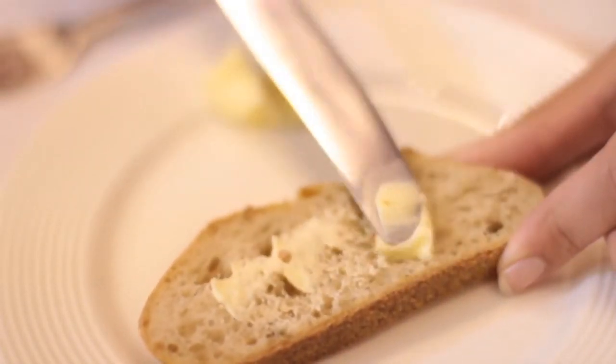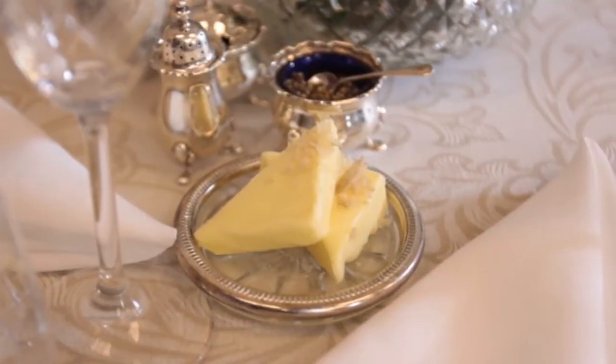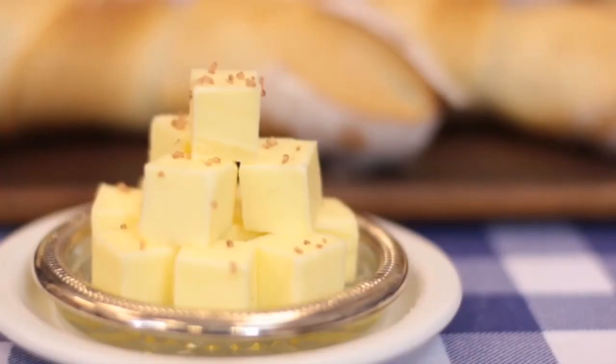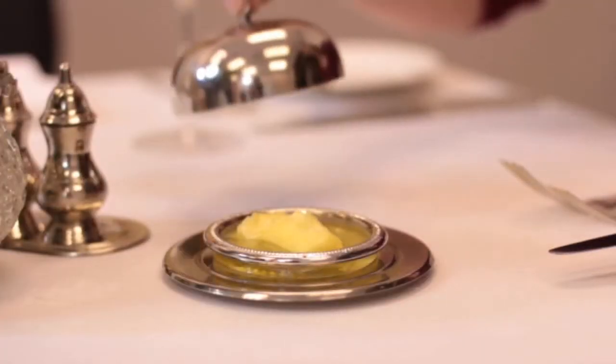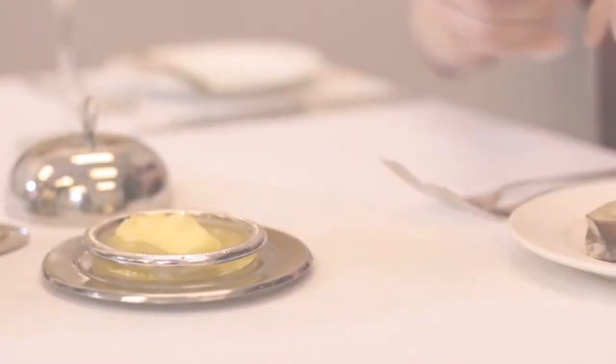Also ensure that the butter is spreadable by the time it reaches the guest. This means that you must take the butter out of the refrigerator before service. A good rule of thumb is to take it out 30 minutes before service, depending on the temperature in the kitchen. If your kitchen is very hot, it may melt before service, so remember to check with someone who has experience in the kitchen.